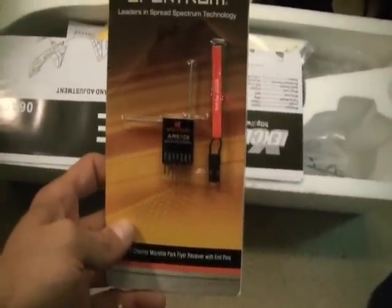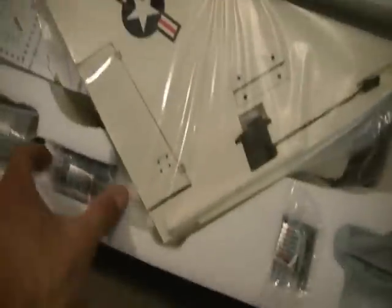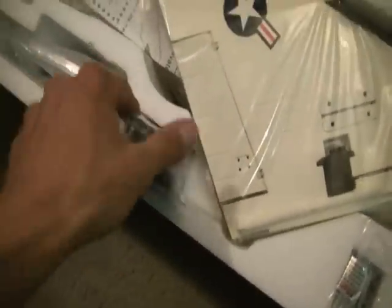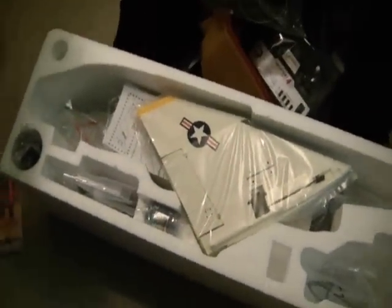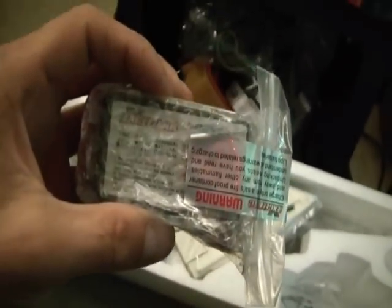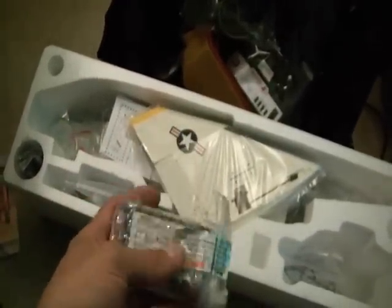I got the receiver-ready version and I'm going to be adding a Spektrum AR6110E receiver. In the box we have a LiPo charger, the nose cone, and — I did not know this came with the battery — it comes with a battery that has a Deans connector. It's a 25C, 11.1V, 1300mAh battery.